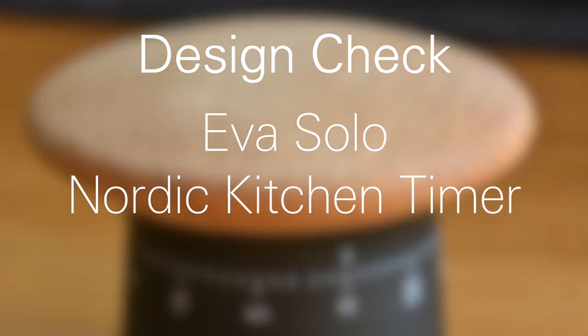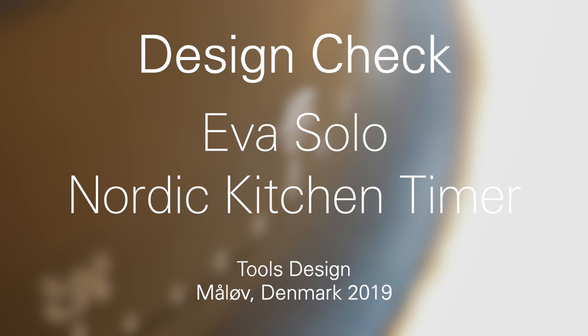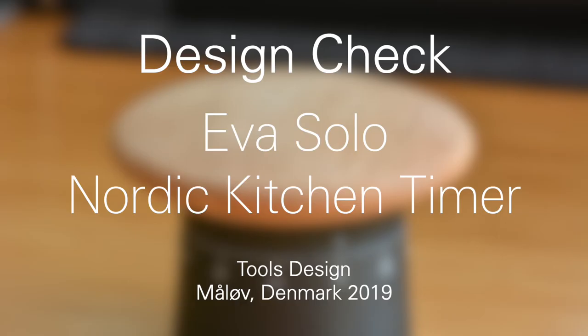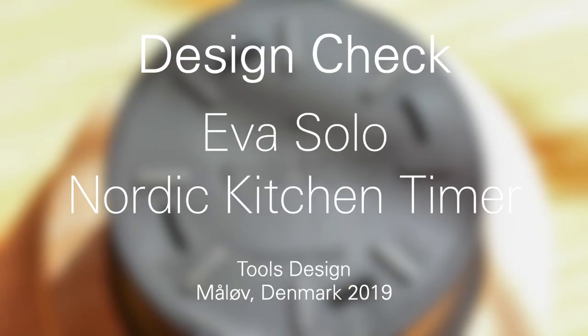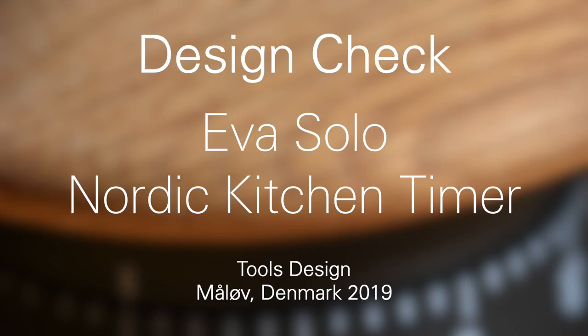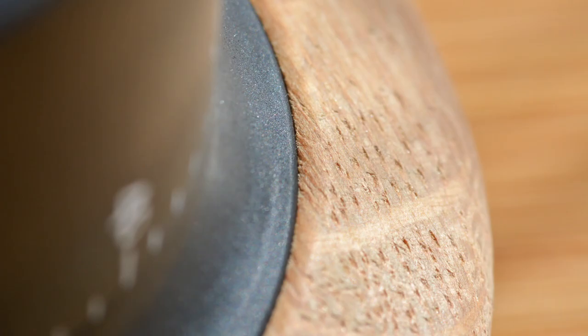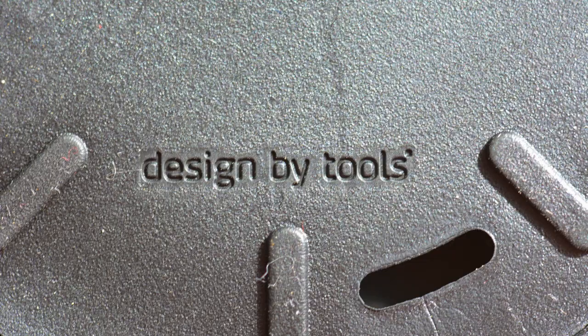Hello, welcome to Design Check. Today we're going to review this Nordic kitchen timer designed by Tools Design in Mall of Denmark, 2019, for Eva Solo. I'm interested in reviewing a kitchen timer because I'm actually looking for a timer for my desk — something I can use to promote focusing on a task, because I can set an amount of time.